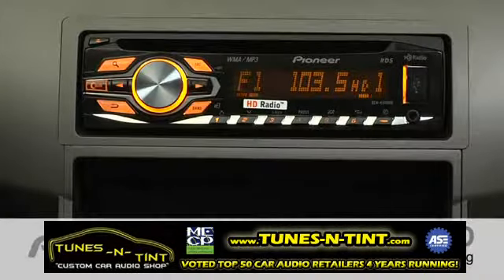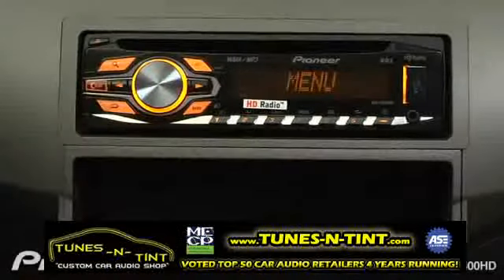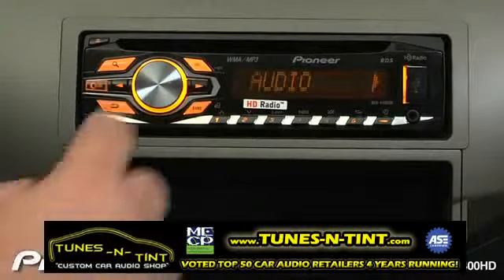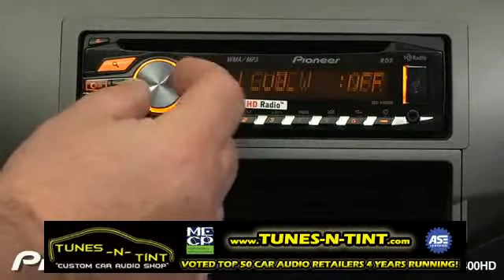To adjust the loudness setting on the DEH-4400HD, we'll press the volume control to get to our audio menu. We're in the audio menu — press enter — and now we'll turn the volume control to get to the loudness.